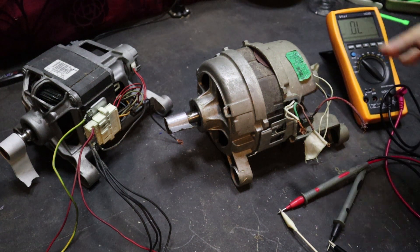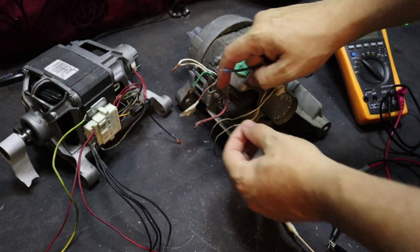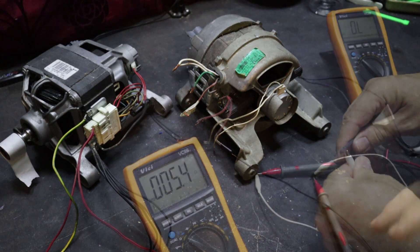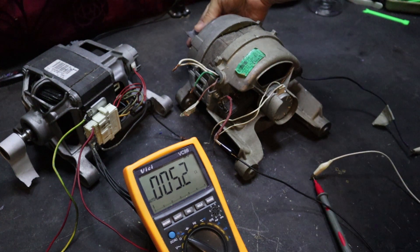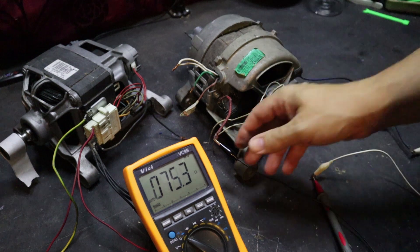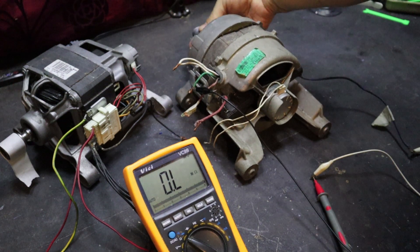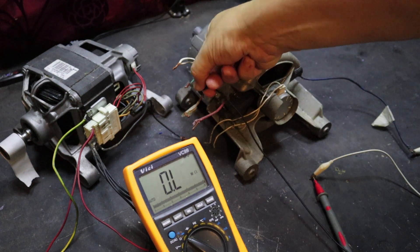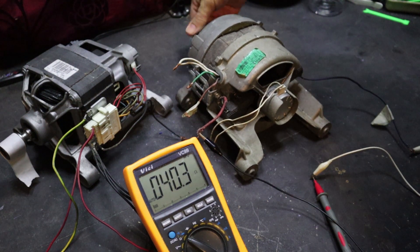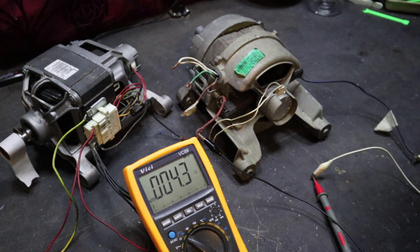The first thing you want to do is pop your multimeter on ohms and then just at random pick two wires. I'm going to choose the brush wires specifically to show you what you're looking out for. It doesn't matter about the exact number, but what you want to see is: if you turn the motor, the reading will change. If you click on any other random wires, turning the motor will have no actual effect on the ohm reading. Once you've got something that changes when you turn the motor, you've found the brushes.